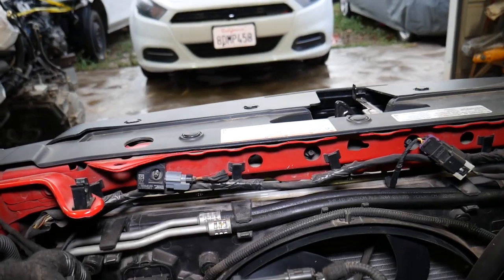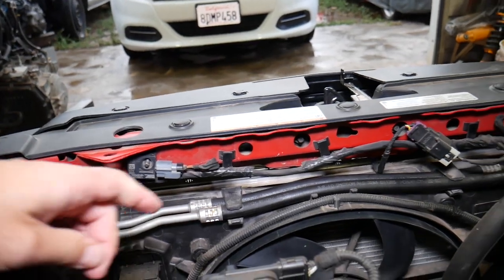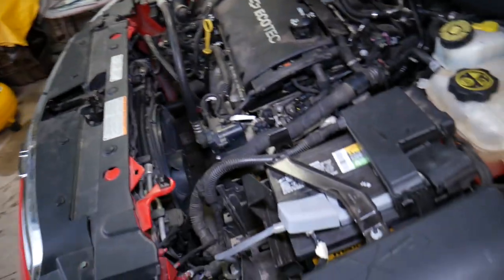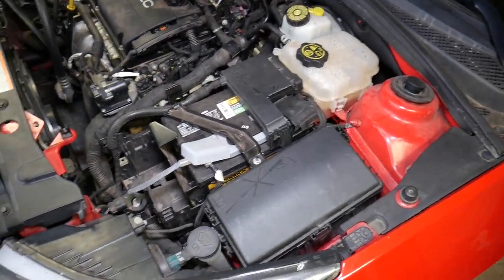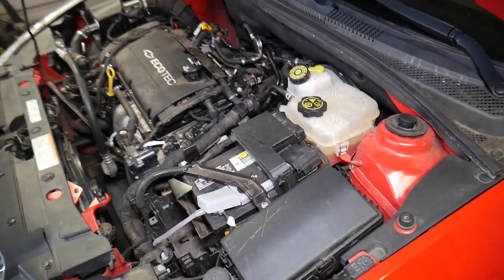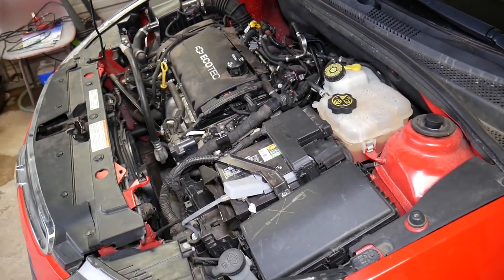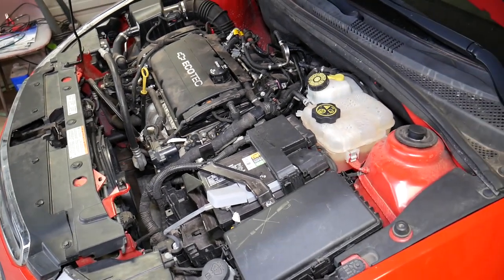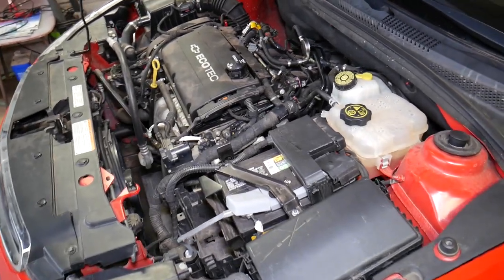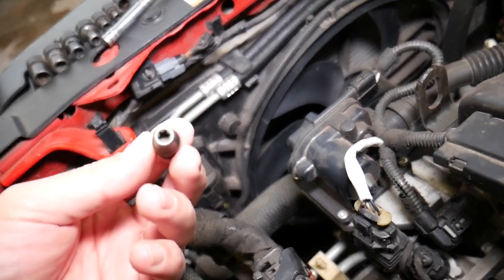I'll explain how to remove those as well — it's not very complicated. But first, we need to go ahead and disconnect the car battery. I recommend disconnecting the car battery at least one hour before working with the airbag system. If you're not qualified and certified, do not do this repair. This is just an entertaining video — airbags can kill you. Our car battery has now been disconnected.